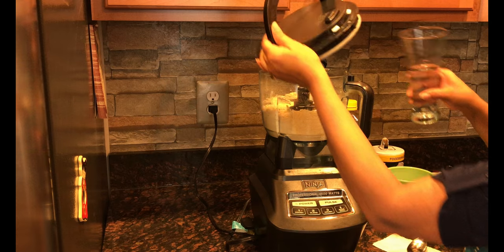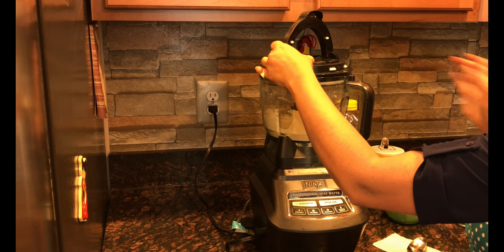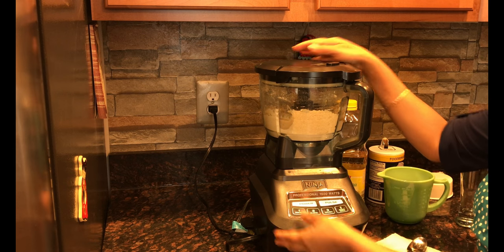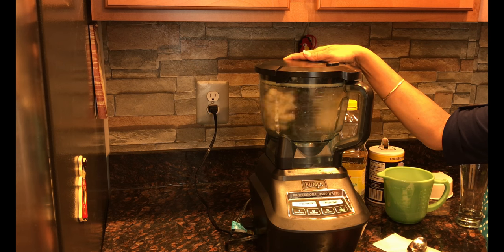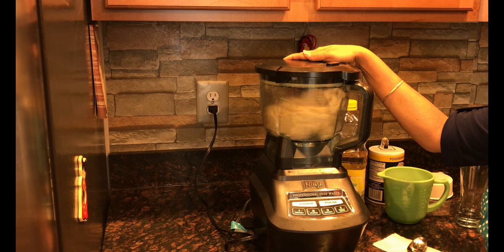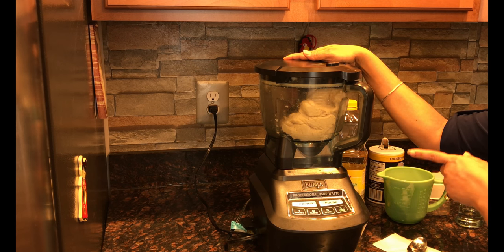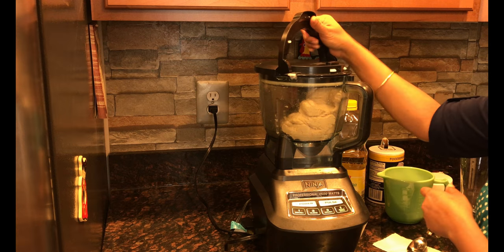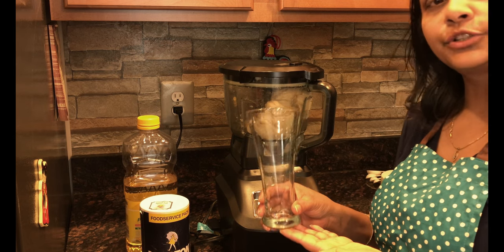Now I will add the remaining water that I have and let it blend again. And do you see guys, my dough is ready. To make my dough I have used approximately 250 ml of water.